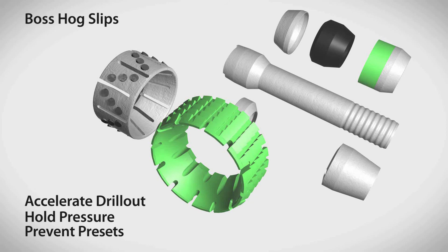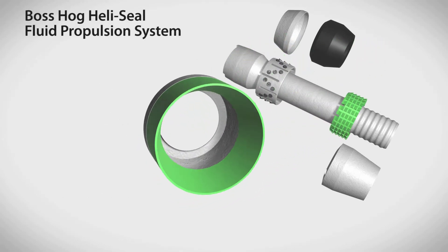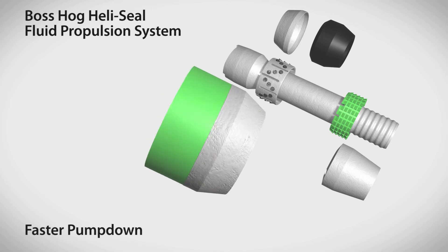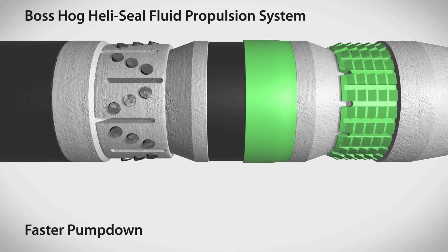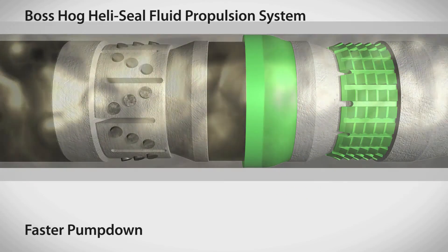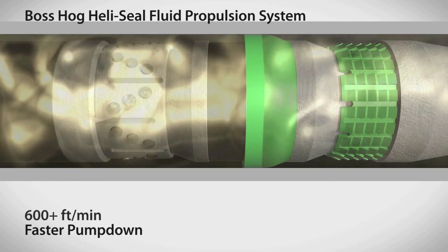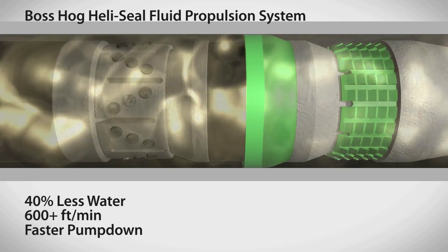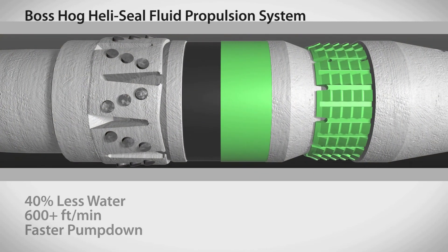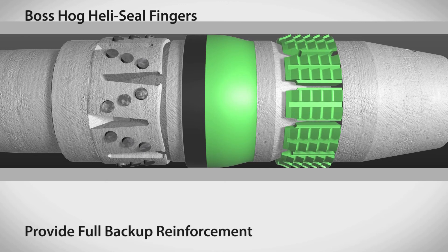To initiate production, the Boss Hog frack plug's unique Heli Seal fluid propulsion system enables dramatically faster pump down speeds. During pump down, the Heli Seal system catches flowing water so plugs can be run at speeds over 600 feet per minute with 40 percent less water than competitive plugs. Once set, the Heli Seal's fingers provide full backup reinforcement.